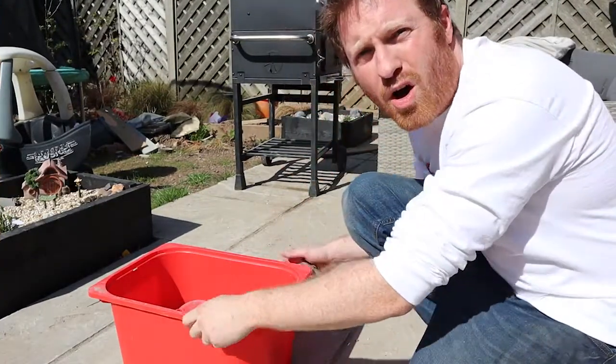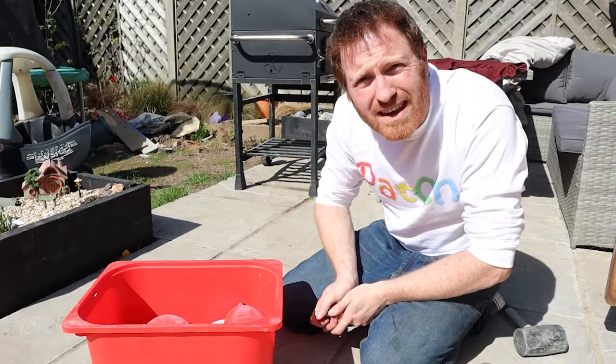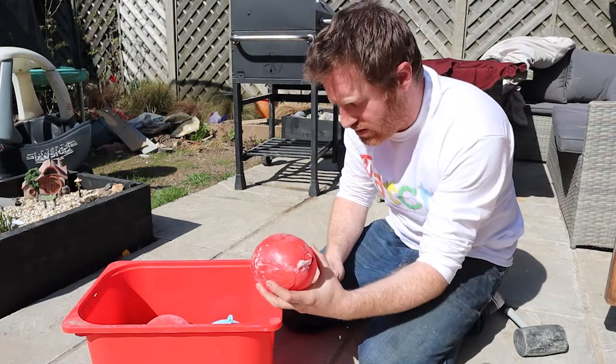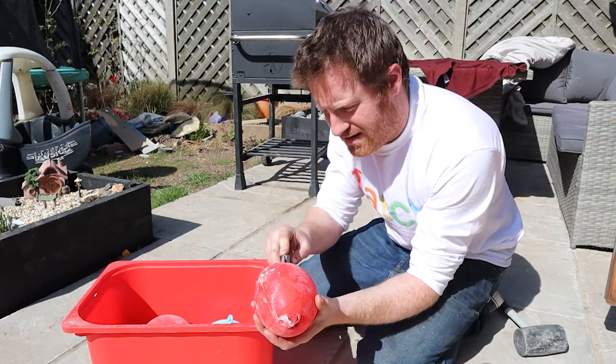Alright guys, so here I've got a box and in it are the five balloons, and we've got different ways that we can open them up. Here's one of the balloons. Now always get a grown-up to help for this sort of thing. I'll show you how I did this at the end.